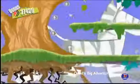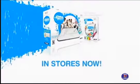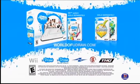And get moving with motion control and play great party games like Pictionary. Create your play with the UDRAW Game Tablet in stores now. Rated E for everyone.